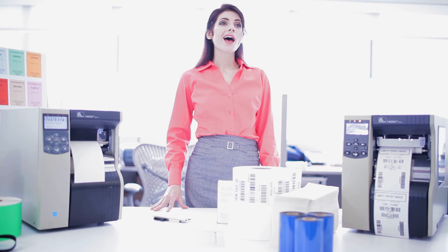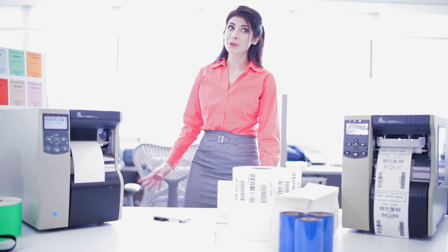A dirty print head is the primary cause of poor print quality, and worse, might cause damage that could lead to costly repairs. Before cleaning the print head of your printer or performing any sort of maintenance, make sure you turn off the power of your printer.